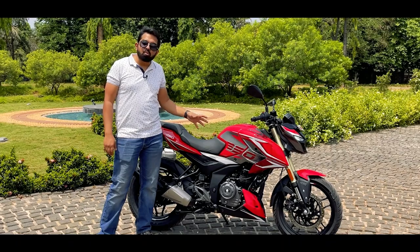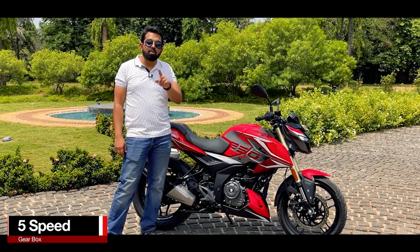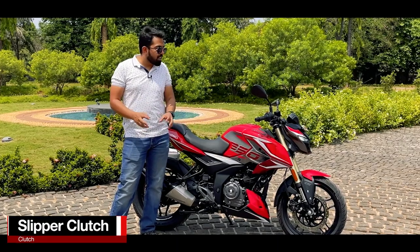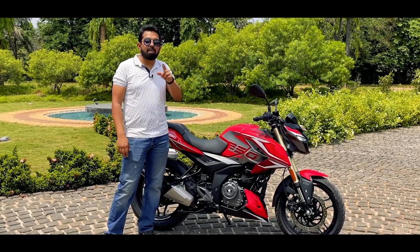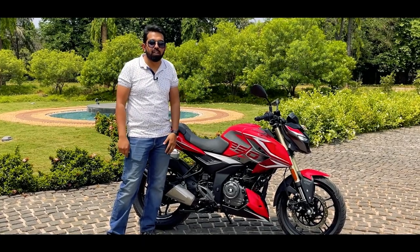This motor is two-valve oil-cooled and comes fitted with a 5-speed gearbox, and you do get a slipper clutch, which makes it a direct rival to the Apache RTR 200. We will come to that part in the later half of the video.